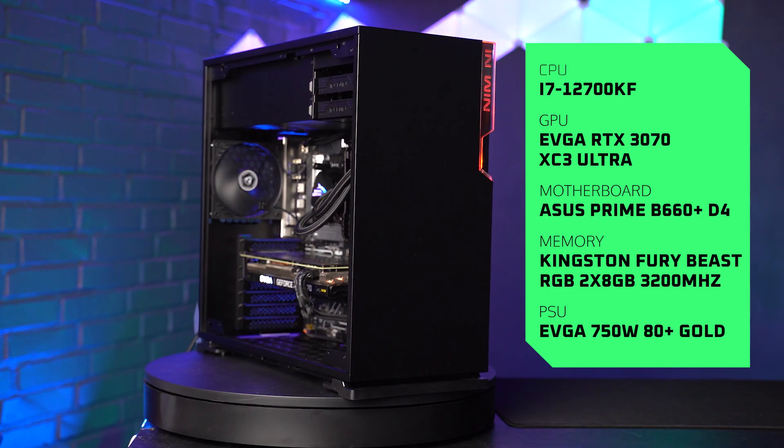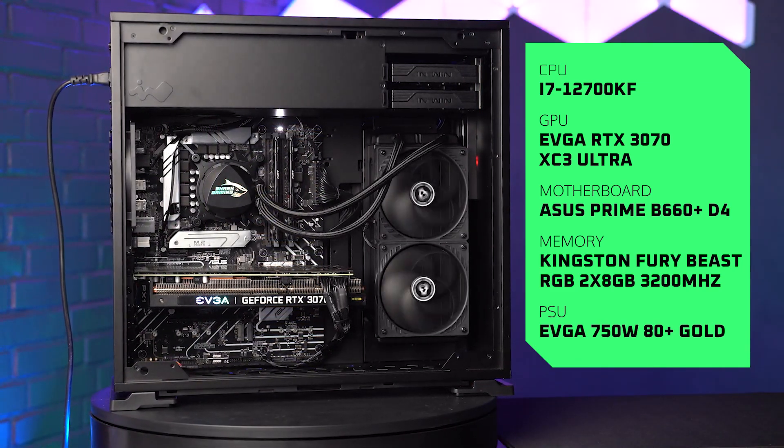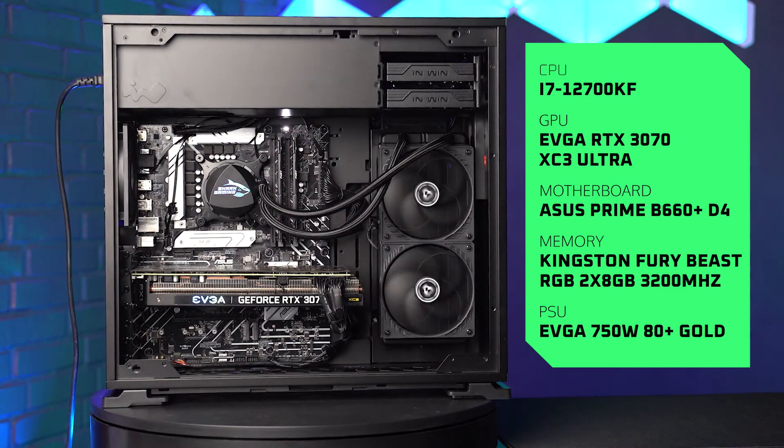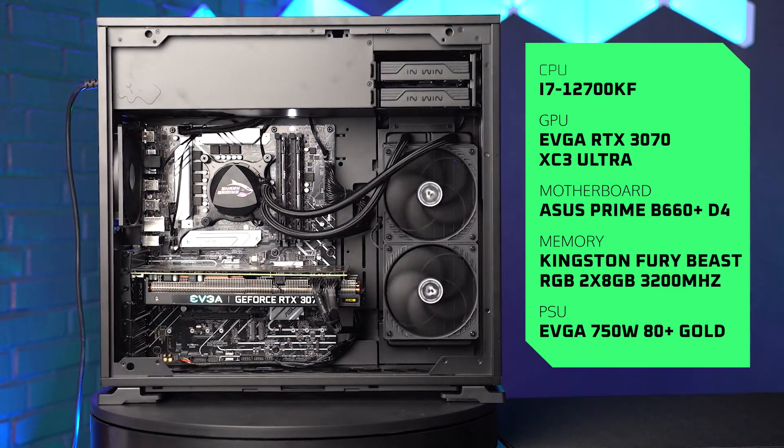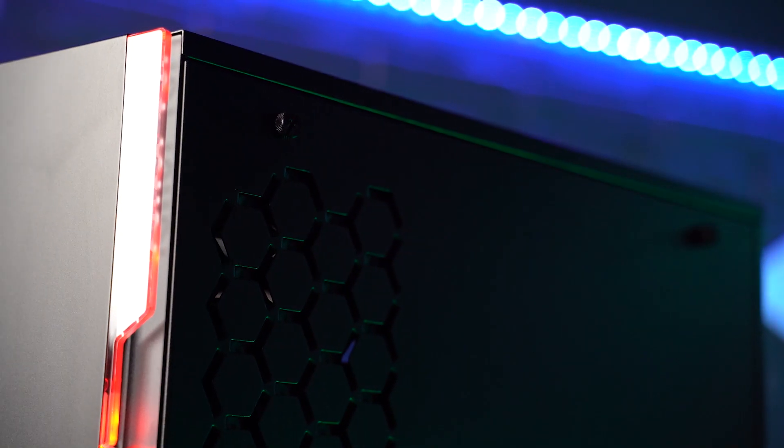There's also the EVGA GT 750W power supply, which is an 80 Plus Gold rated power supply. It is all lodged and built into this InWin 101 case.